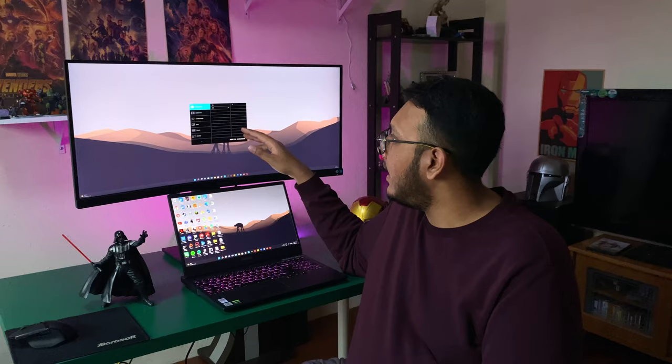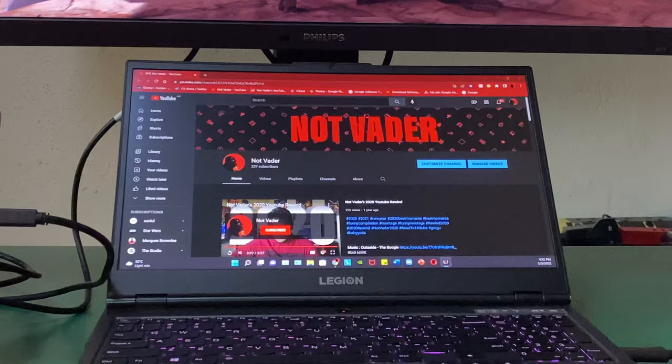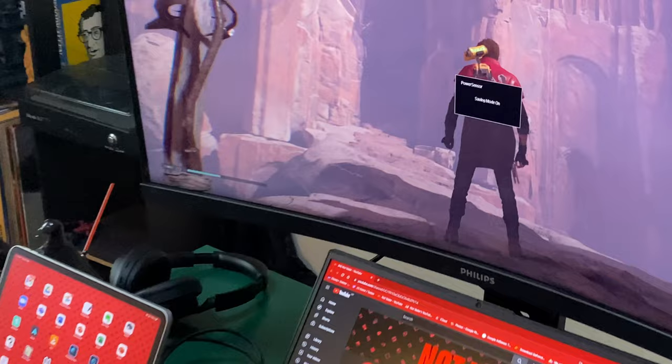This monitor has a built-in power sensor on the bottom. It works similarly to the iPhone's face scanner, shooting out and receiving harmless infrared rays. If you're sitting in front of the monitor, the infrared detects you and the monitor works normally. If you step away, the sensor detects it and reduces the brightness, putting it in low power mode — saving up to 70% of your energy cost and prolonging the monitor's life.